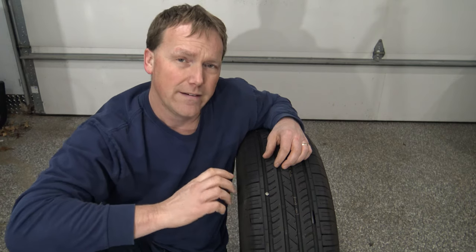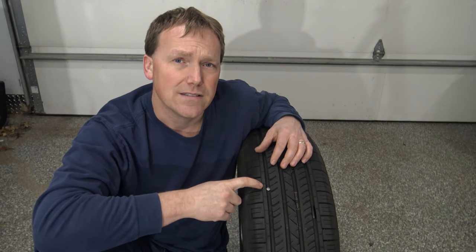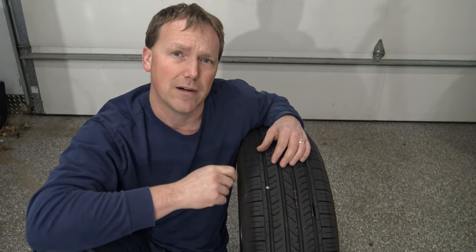Here we have what looks like a roofing nail. I have this tire off the vehicle, but you can repair this while it's on the vehicle. I do suggest you jack the vehicle up to take pressure off the tire, but when you do the repair you need to have the tire inflated. I usually inflate to about 35-40 psi and then start the repair process.